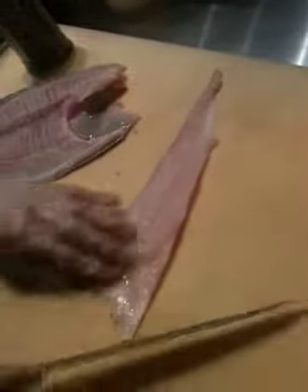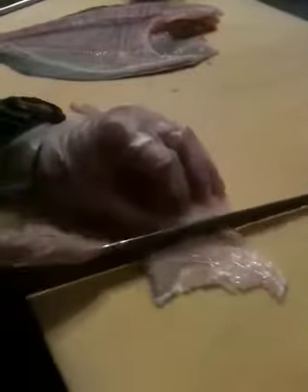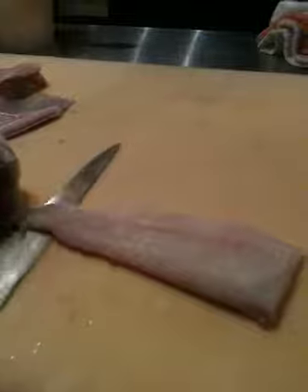You're getting really good at this, dude. Before, after. There's usually a bone in here. That knife — pull with your left, push with your right. Literally your knife is always flat. All you're doing is pulling with your left hand as your knife just goes up and down. Ta-da!